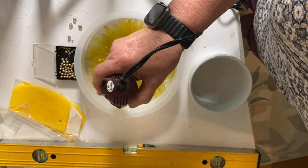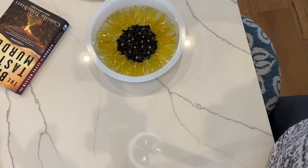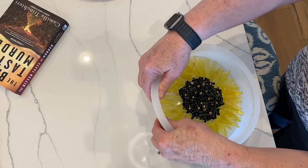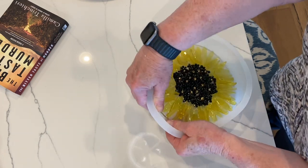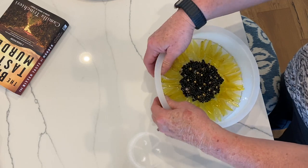After six hours or so, I went ahead and demolded it. It says you can demold it after four hours, but to me it still seems a little bit sticky. I think if it's closer to six hours, you're better off.